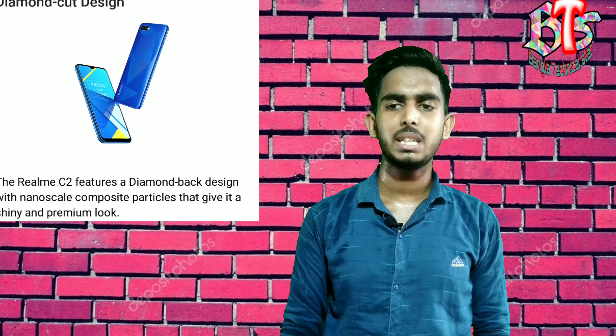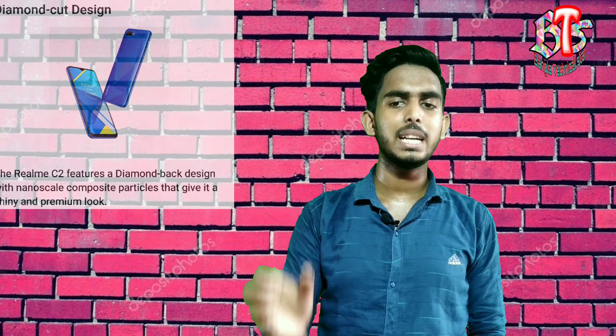This handset has a good design — you can see the diamond-cut magic finish. It comes in a black diamond color and a blue diamond color.